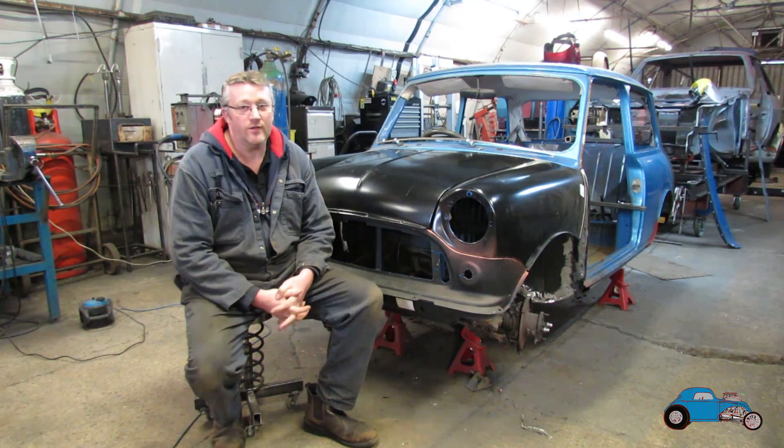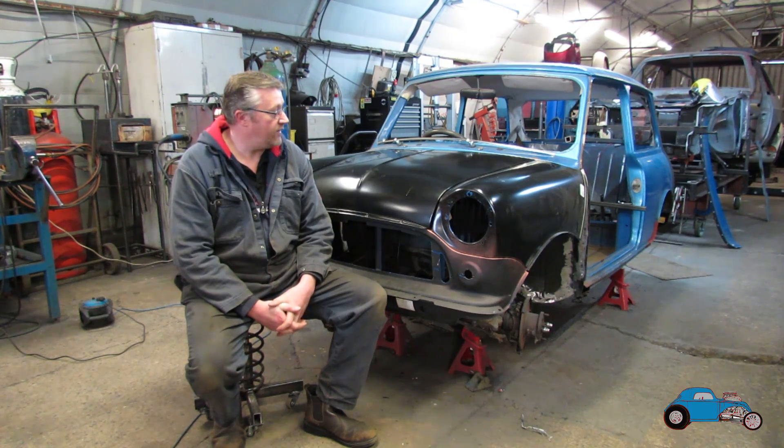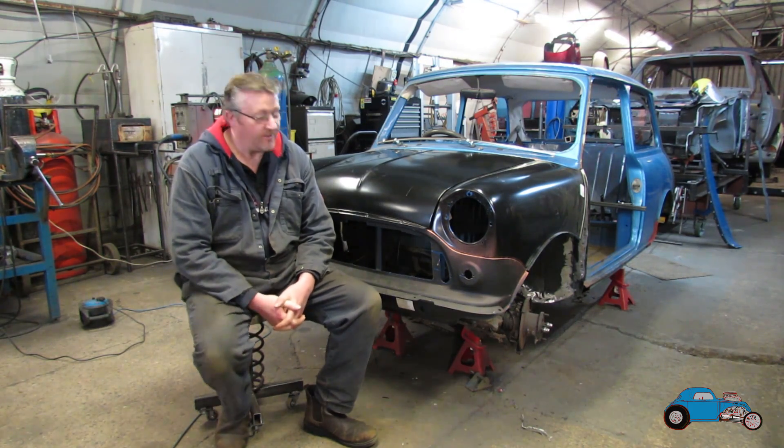So in this video we're showing pressure washing it, getting all the mud off, revealing a lot more rust than we first thought. And my daughter Beth will be drilling out the spot welds and getting a lot of the inner wings off and the floor area so we can see what we're dealing with. Because I always get the good jobs? Yeah, she always gets the good jobs and why not?